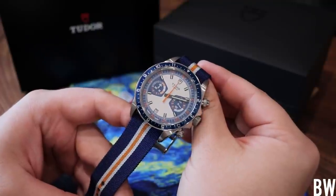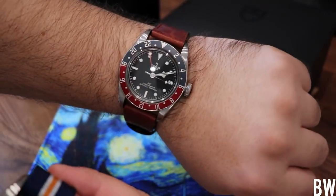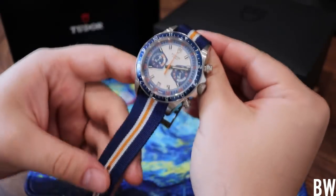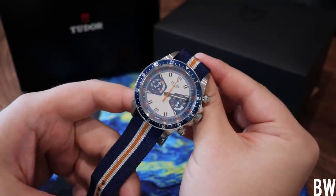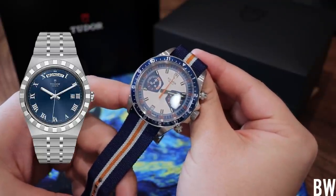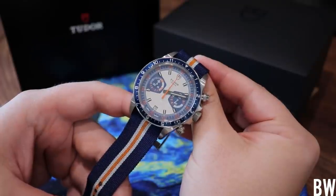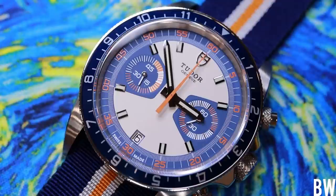When we're looking at Tudor, a lot of us either look at the Black Bay or we look at the Pelagos and that's it. Maybe some people are looking into the Royal — it's new, it's different. But the Heritage Chrono is always kind of in the background, and I want to bring some more attention to it because it is a really fun watch. It's bold.